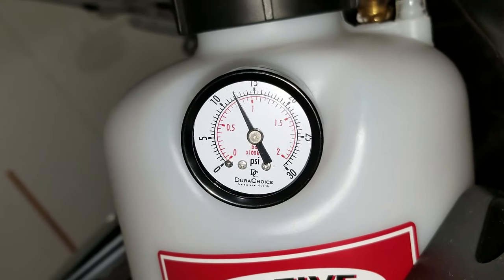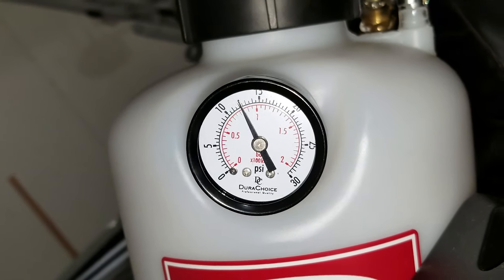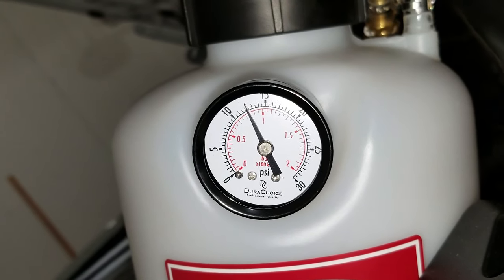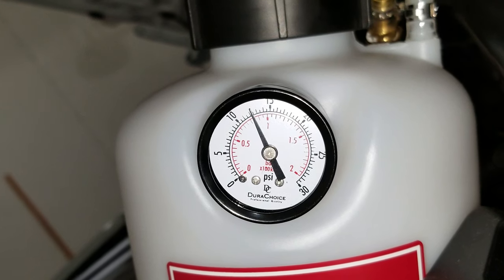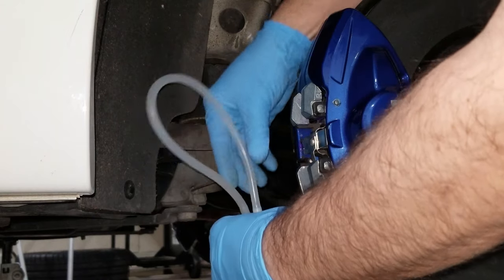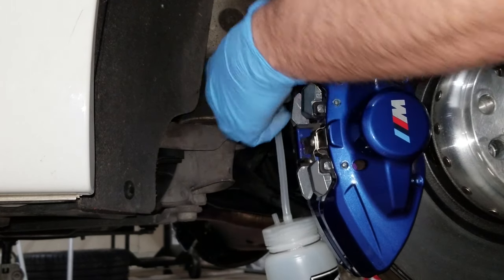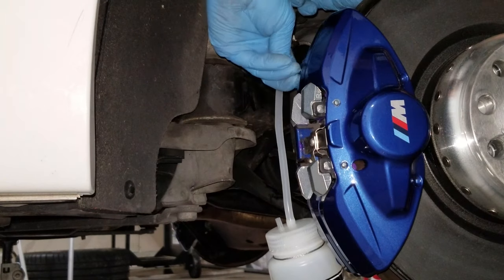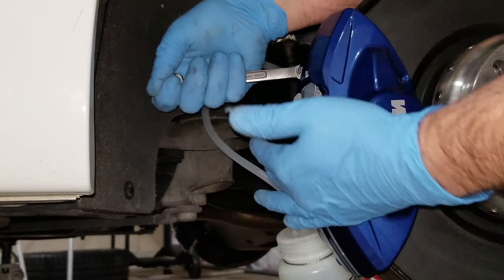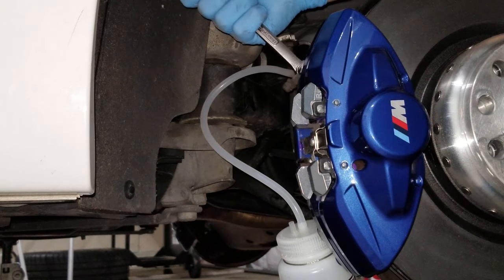As you can see, the PSI went from 15 down to just about 12 just from doing that passenger side rear caliper. We need to pump it back up to 15 before we move on to the driver side rear caliper. I'm going to hang my bottle on the same place on the sway bar end link, pop the little dust cap off the bleeder valve, and again, because they're on the inside of the caliper, you're going the opposite direction.